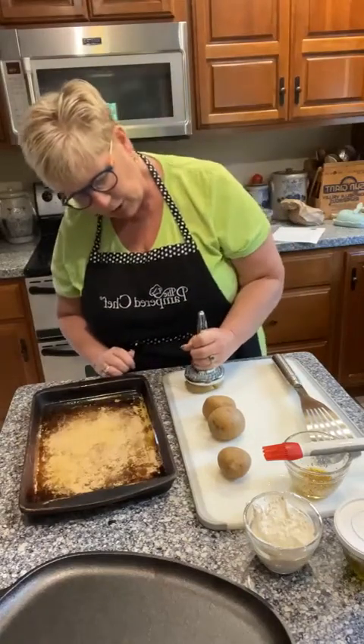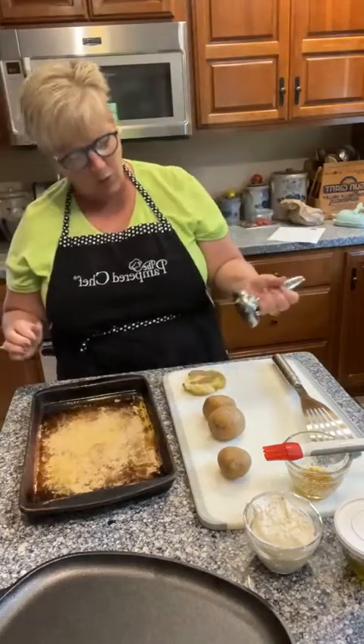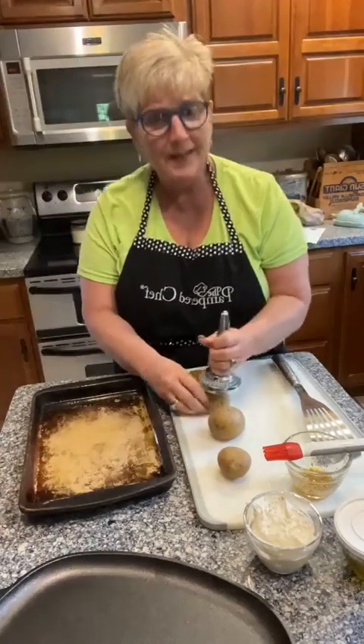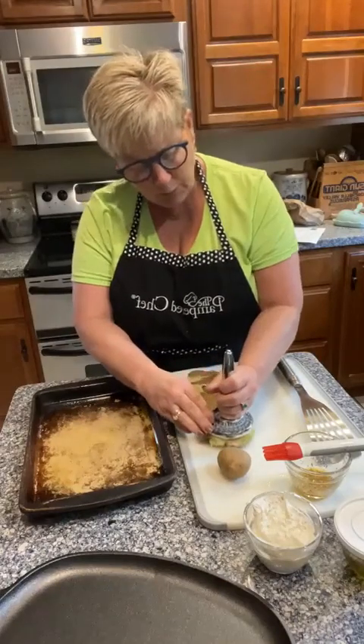I want to use it to just smash these potatoes down — literally just put it over the top of them and smash them so that they're between three-quarters and a half inch thick. Can you guys see it on the screen? They should smash pretty easily.